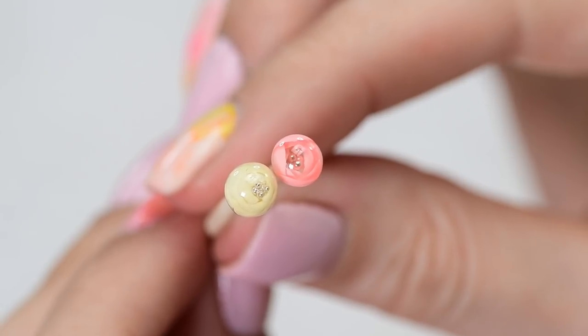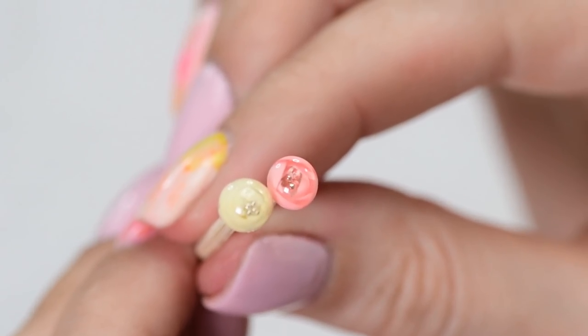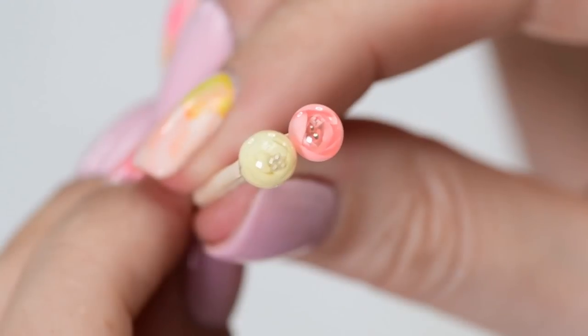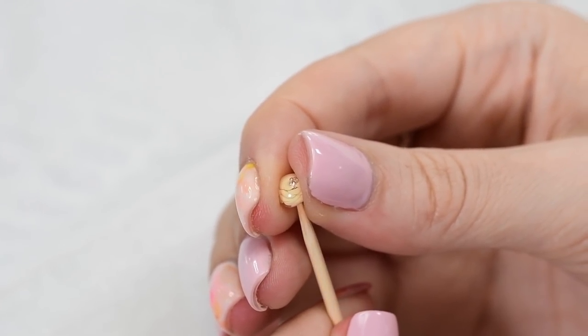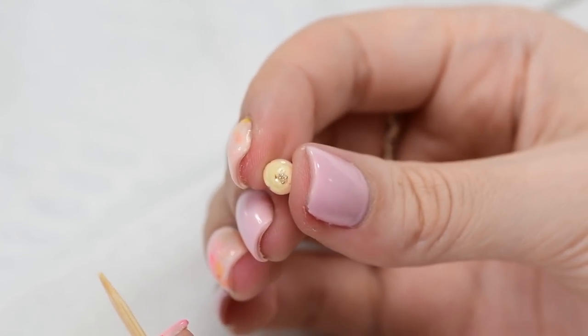Here you can see both types of flower candy balls I made: open and closed. Which one's your favorite? Now you can remove the candy balls from the toothpicks and attach them onto your nail.